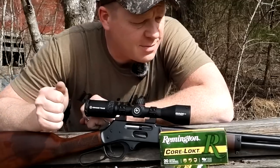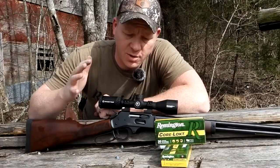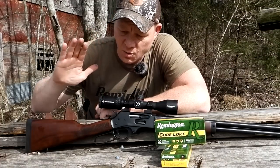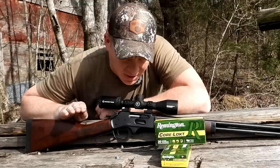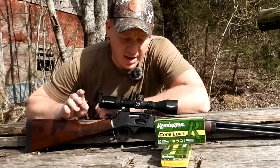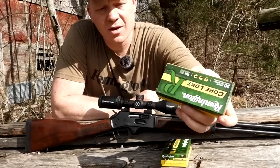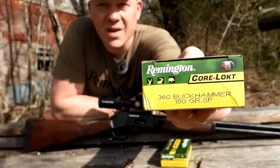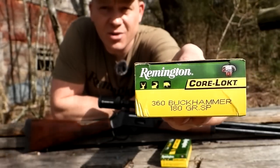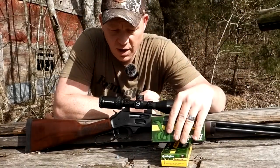Hey everybody, how you doing? This is about to be a really fun video out at the range today with heavy metal. This is going to be a quick one. The whole purpose of this video — we have Remington Ammunition's brand new 360 Buck Hammer out at the range. At the time of this video, they're loading the 360 Buck Hammer in a 200 grain Core-Lokt.